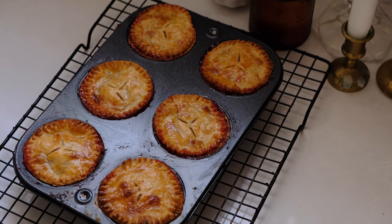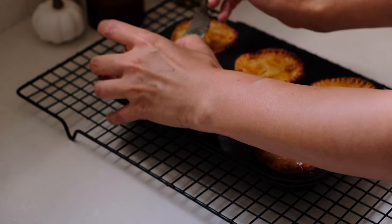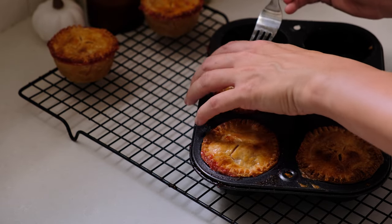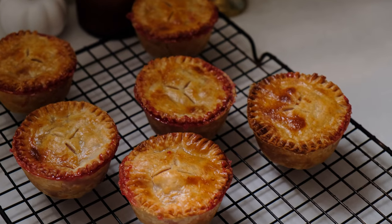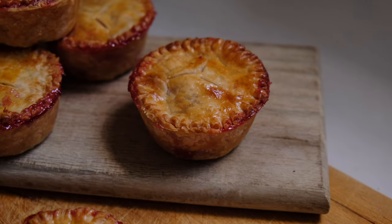You'll want to let these fully cool down before you attempt to take them out of the cupcake tin. I've found a fork to be an especially helpful companion to coax them from the pan. While pie is notorious for being in the hands of God once it goes into the oven, the couple times I've made these I've been impressed with just how well they've held together and how delicious they are.